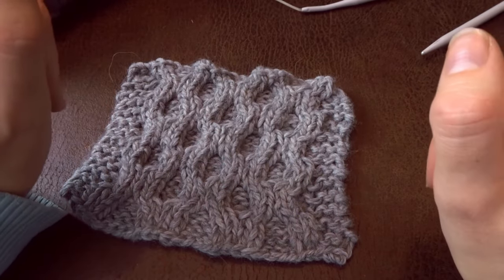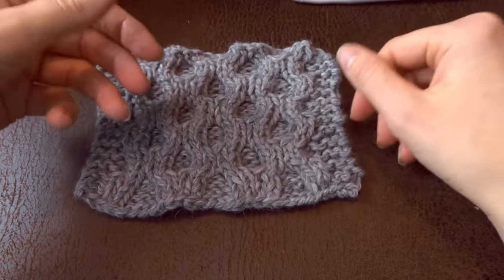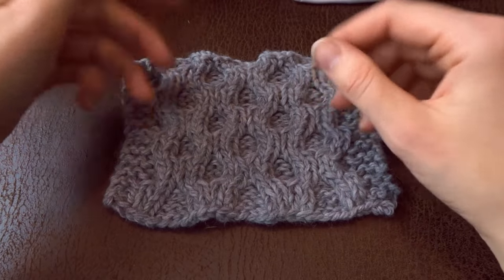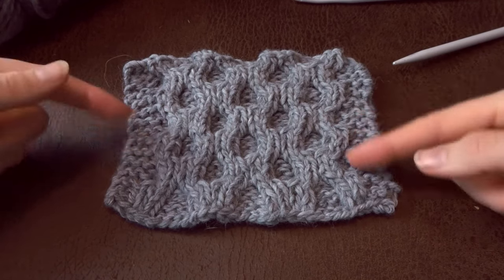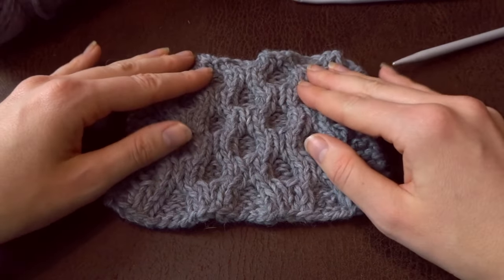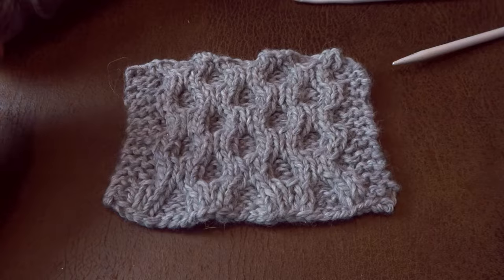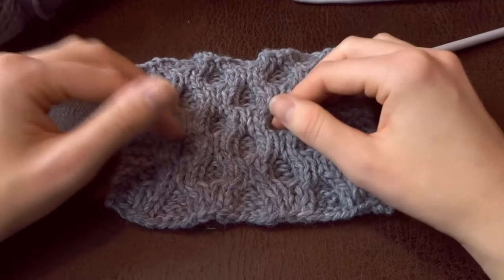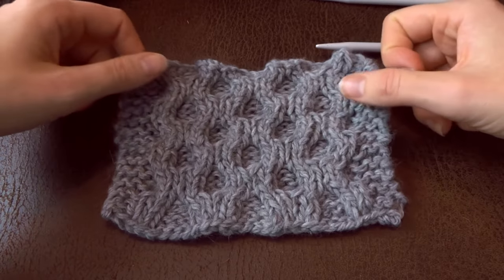For this pattern, if you are knitting back and forth on straight needles, you can either cast on a multiple of four stitches, or if you want it to be symmetrical on both sides, cast on a multiple of eight stitches. If you are knitting this in the round, always cast on a multiple of eight stitches. This tutorial can be used for both knitting back and forth and knitting in the round.